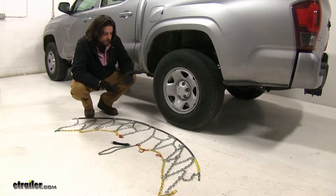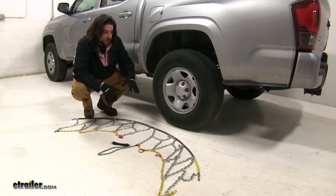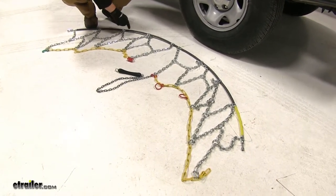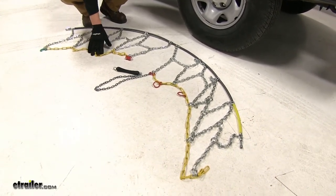These are very easy to install, but they still can be a little bit trying on the hands, so we do recommend that you wear a pair of gloves while you install these. We went ahead and laid the chain out in front of the tire just to make sure there's no kinks in the lines or anything like that.